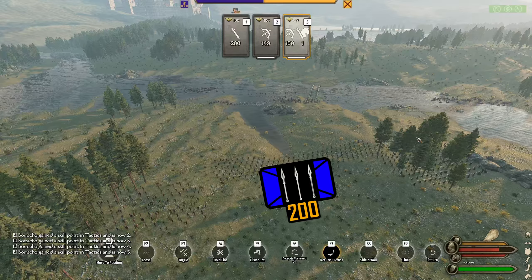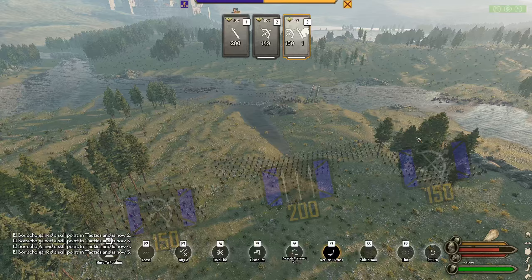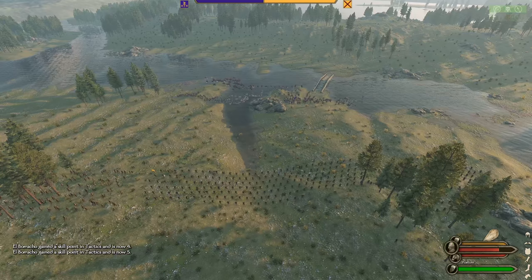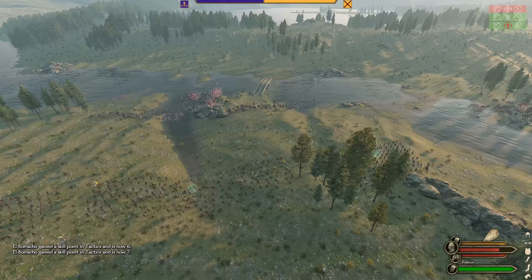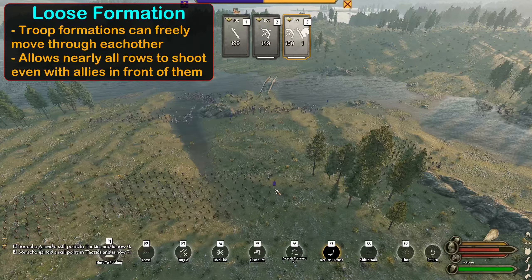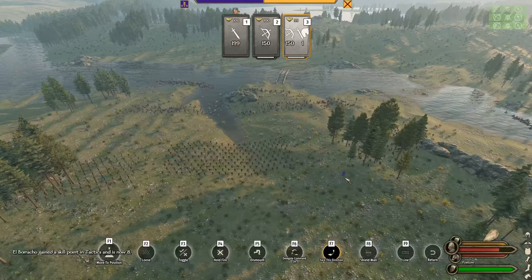We start this battle with 200 pikemen holding the center in loose formation and 150 crossbows on either wing, also in loose formation. After dozens of test battles, this was the best way to simulate pike and shot in Bannerlord. Loose formation accomplishes two things: it allows troops to freely move formations inside each other, and it allows most ranged units to shoot regardless of who's in front of them.